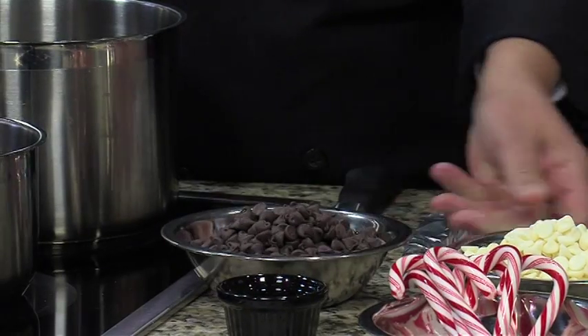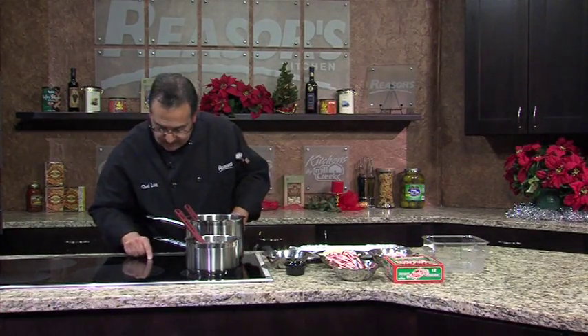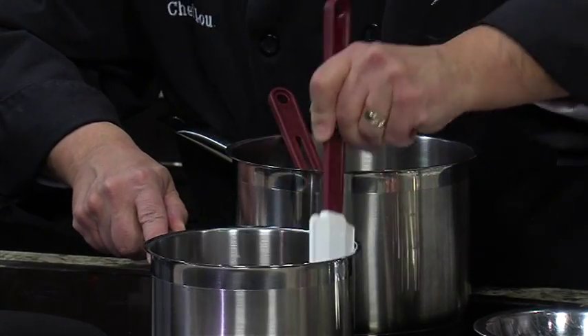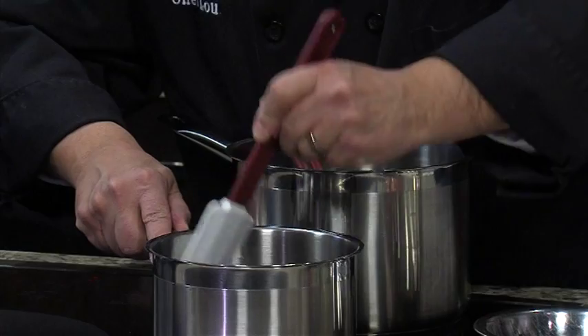Got some semi-sweet morsels, dark chocolate, white chocolate. Start with the dark chocolate in there. Put your temperature on low heat and they will melt quickly. Make sure that it's on low heat, very low, and they melt very quickly.